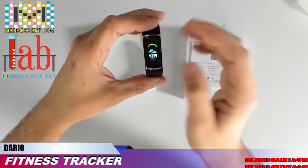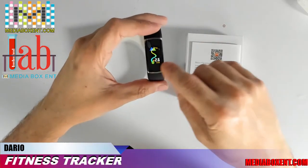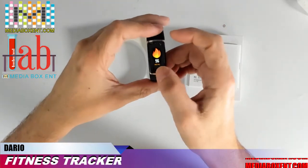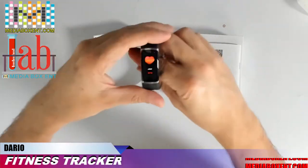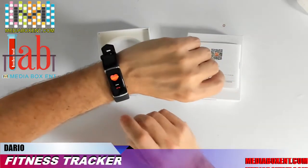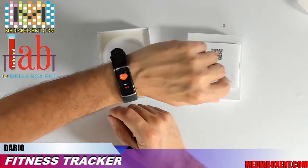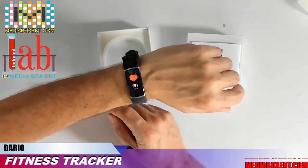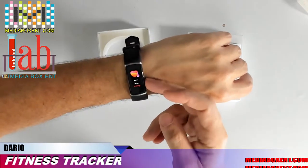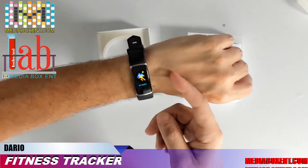The next screen shows total steps for today. You can set a goal — the default is around four thousand, but you can set it to eight or ten thousand. It shows how many kilometers walked today: 2.6 kilometers, and 96 calories burned. For heart rate, keep the watch on your wrist for a few seconds and it will measure your heart rate — it reads 96 bpm.